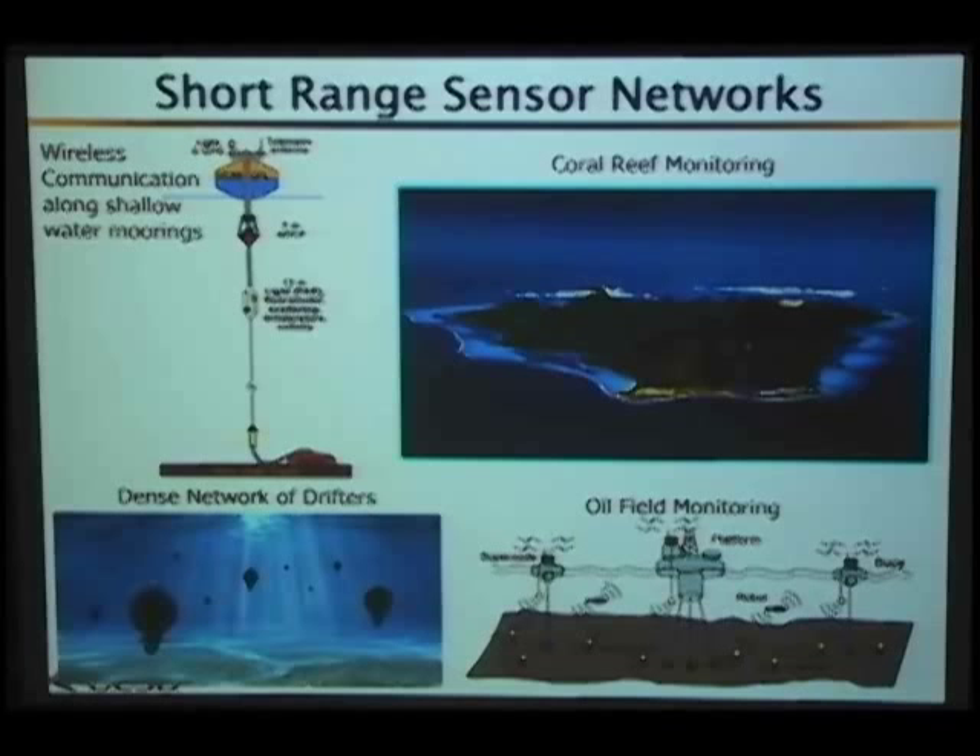Another area that's seen a lot of attention, especially after the events of last summer, is oil field monitoring. There's been a large amount of money coming from oil companies mainly for seismic sensors that tell you how drilling is going. There's a project out of USC headed by John Heidemann looking at oil field monitoring — I mention it mainly because they tried to build a low-cost modem and never got past the prototype stage.